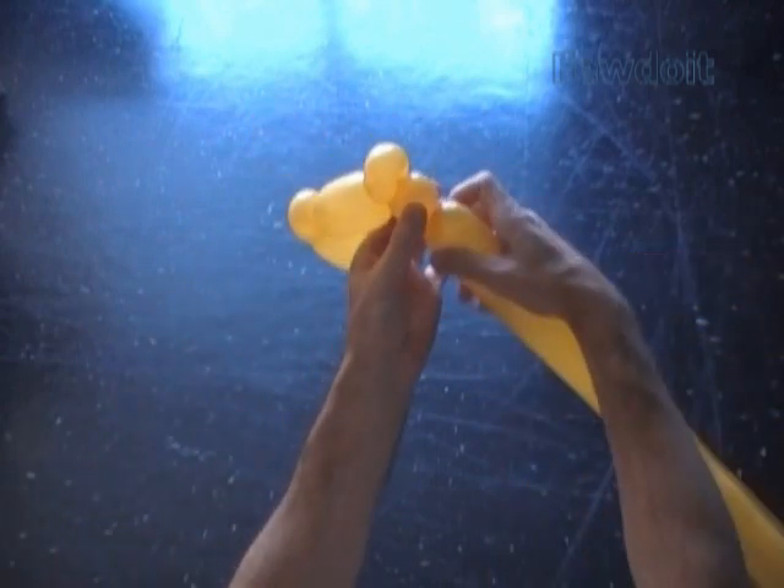Twist the sixth, 1 inch long bubble. Twist the seventh small about 1 inch long bubble. Lock both ends of the seventh bubble in one lock twist.